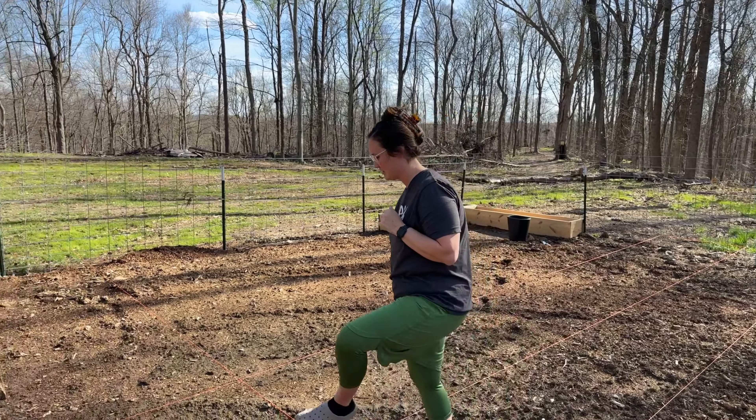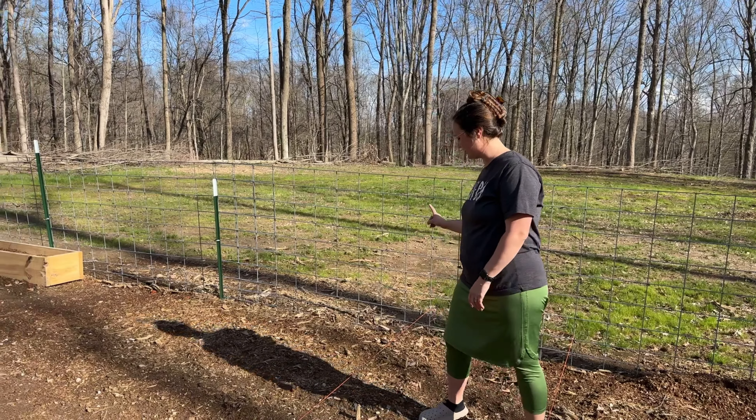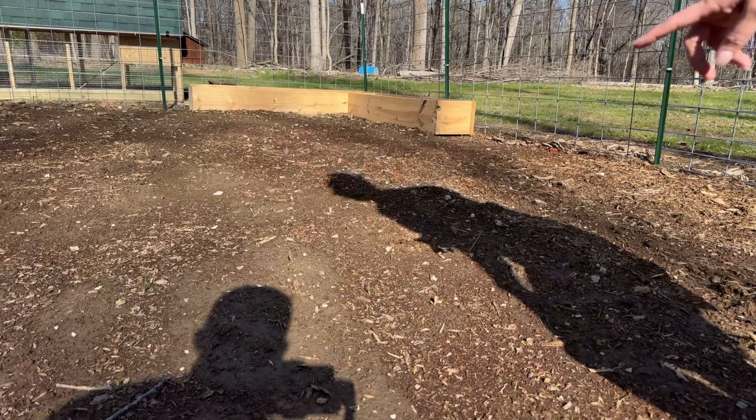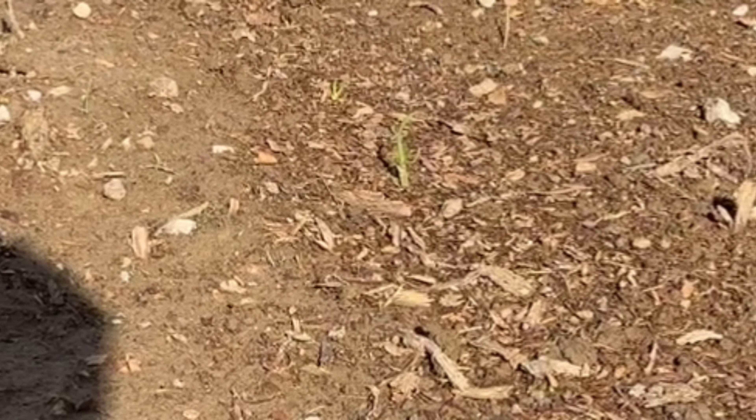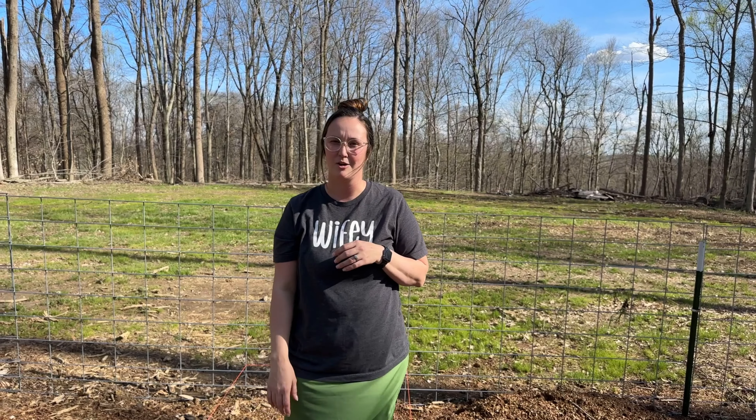We'll get started over here with the onions. I have planted five rows — three rows of yellow and two rows of red. If you come and look closely, you can see a couple of them have come up and are starting to sprout green. We had a lot of rain and it washed away some of the dirt, so some of them are exposed.